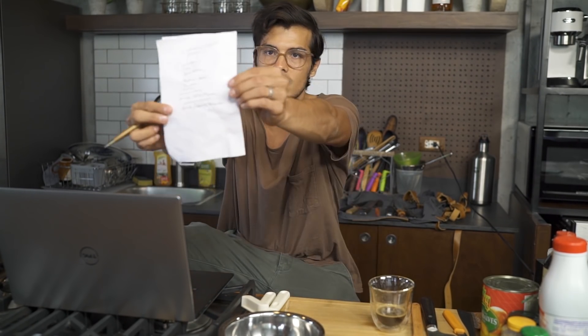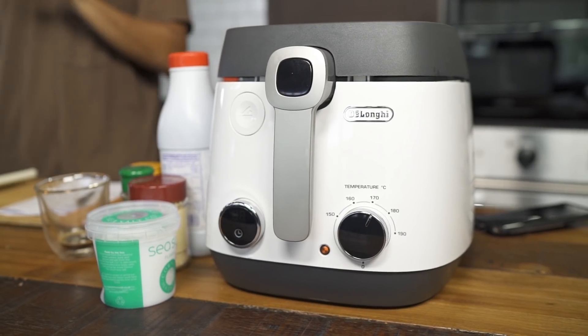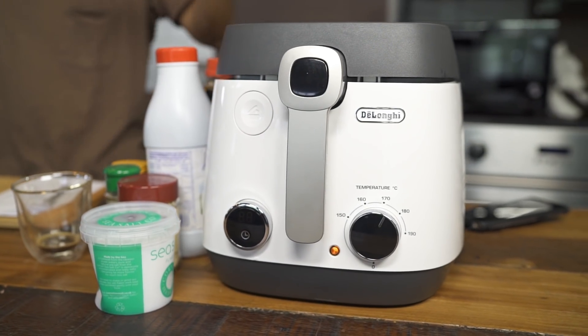Let's get cooking. These are our ingredients. Our friends over at DeLonghi sent me a deep fryer, which is really awesome because I hate deep frying in pots — I feel like I'm going to make something explode. Get your oil to about 175 degrees Celsius. Now we're going to work on that sweet and sour sauce. It was actually really good, but I'm not too sure how they made it, so I'm just going to do a quick variation of it.